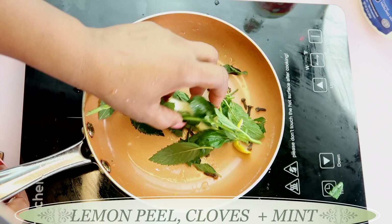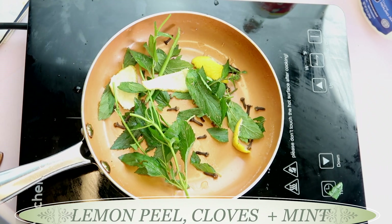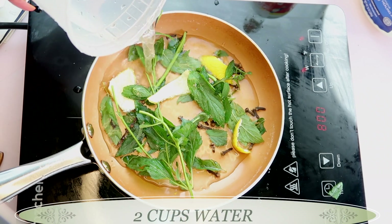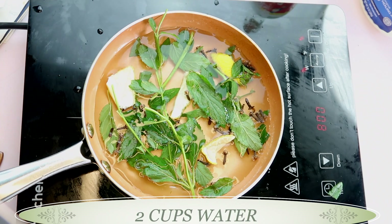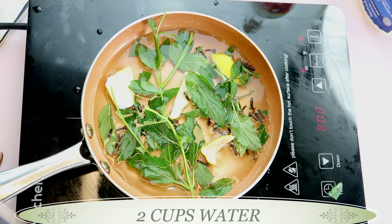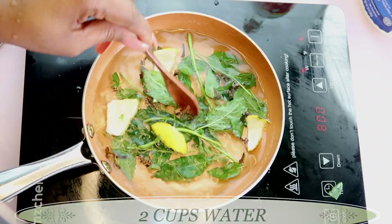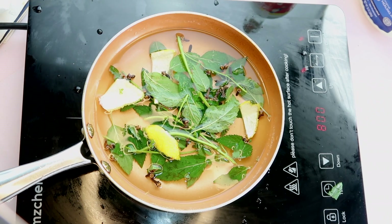So here in our saucepan we have lemon peel, clove, and mint. Now we're going to put our stove on and add about two cups of water. Two cups of water will give you about a week's supply. We're going to let that come to a boil.